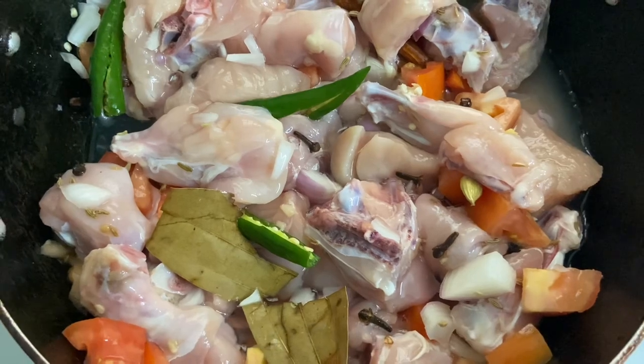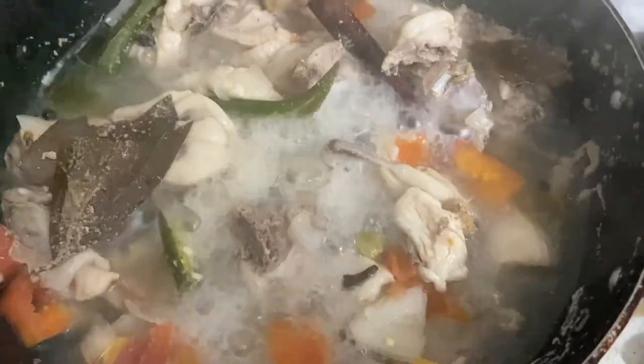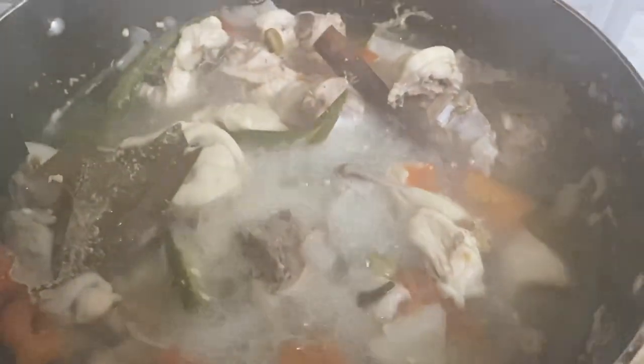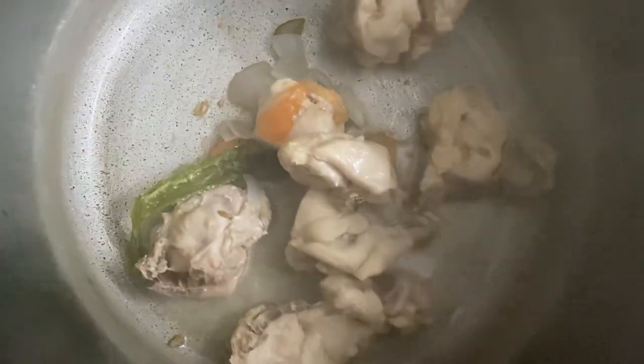Cook without disturbing until the chicken is nice and tender. When you open the lid, the chicken is cooked beautifully. Separate the chicken and the stock, transfer the chicken to another pot, strain the stock, and discard the solids.